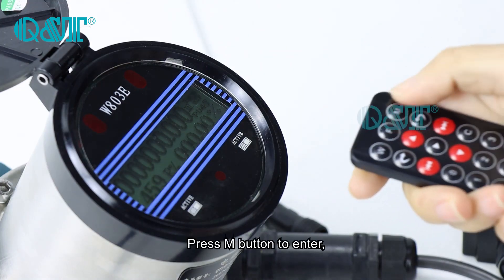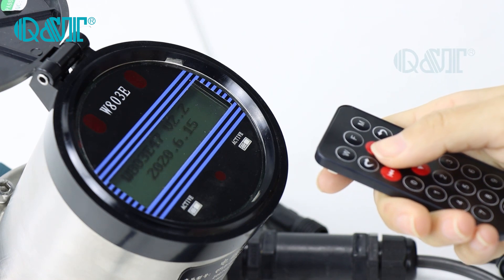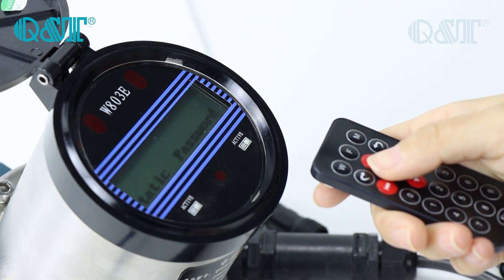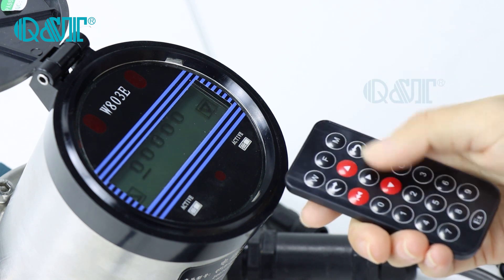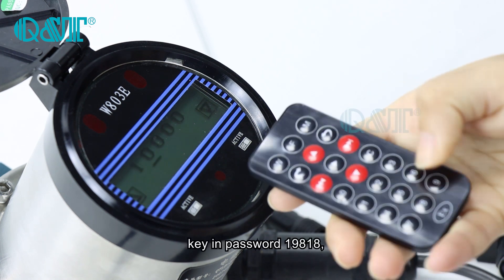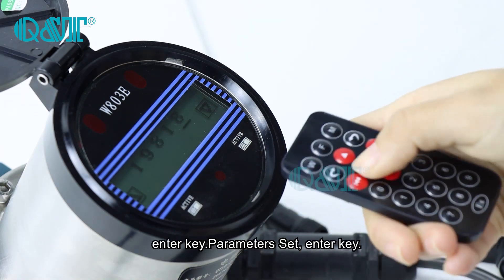Press the M button to enter, then key in the password: 1-9-8-1-8, then press Enter.